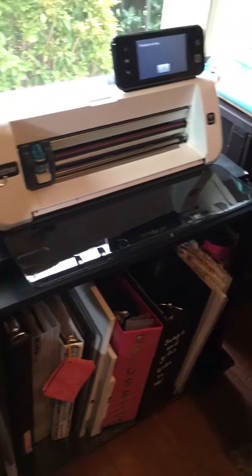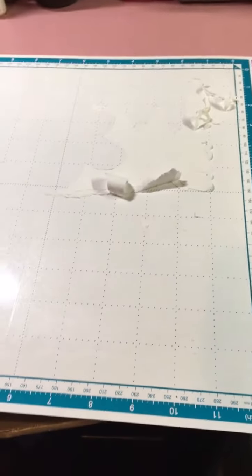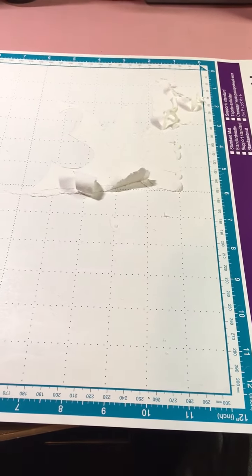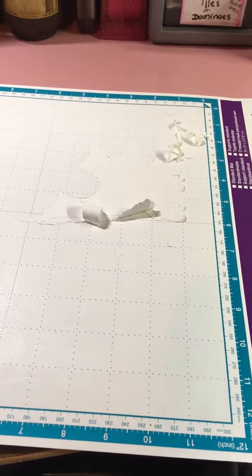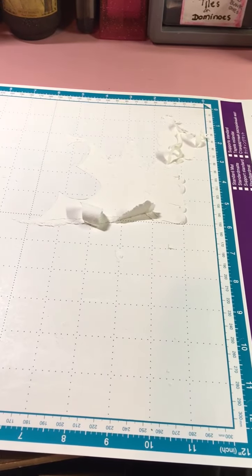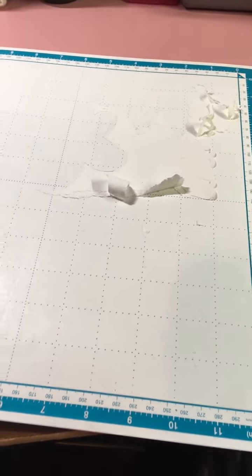What you see here is a mess, and the reason for this is when you do a test cut it does exactly what it says. I got the CM 350W — make sure you're getting the right one. Personally, all I needed was the 350 because I needed Wi-Fi connectivity and I have an iPad, so it works great for me.